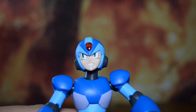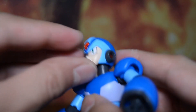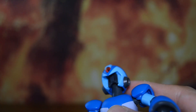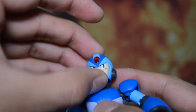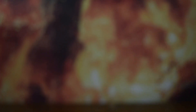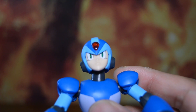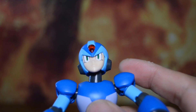Mega Man is going to have three face portraits. They come off pretty easily — just lift up the chin and pull them down. We've got gritting teeth, an open-mouth expression, and the last one — classic composed face, or determined face. And there's a resting Mega Man face, whatever you want to call it.